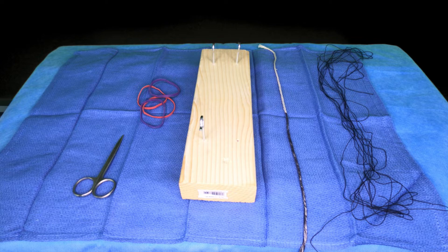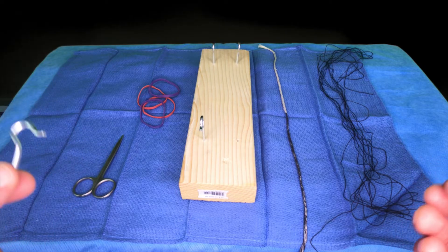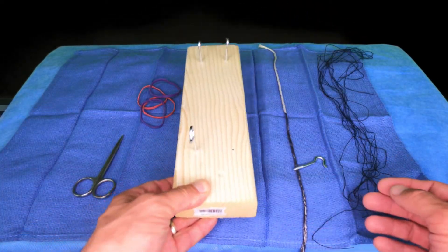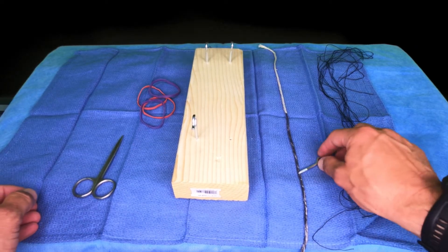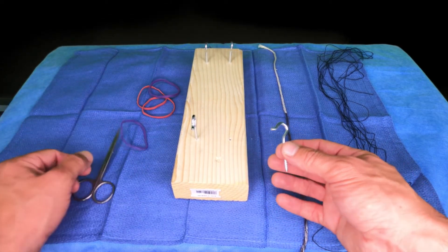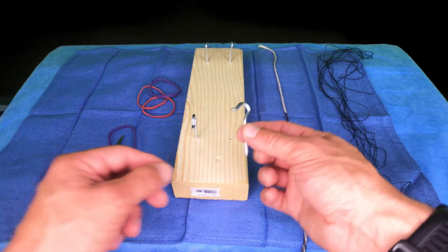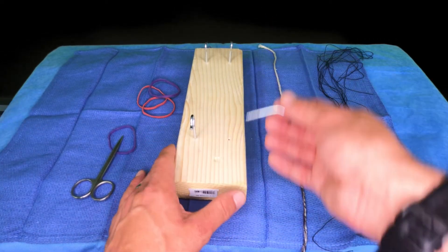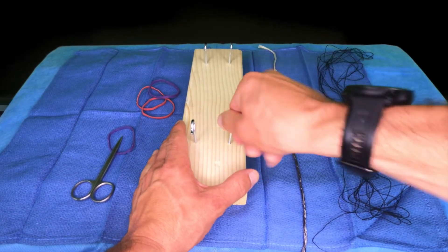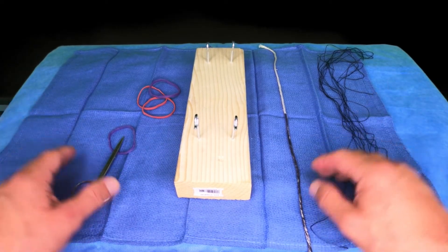Here's my knot-tying setup — definitely a DIY setup. Here are some things you're going to need, and this is the easiest and cheapest way to do it. First, you want a piece of wood, about a foot long — pick it up at Home Depot or Lowe's for a buck. The second thing is a little bag of hooks, which allows us to put some rubber bands in there, because you want to learn to tie under tension. I put the hooks about 20 centimeters apart, and once you have your hooks, you can put a rubber band on.